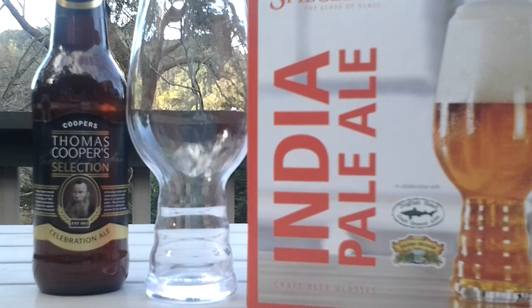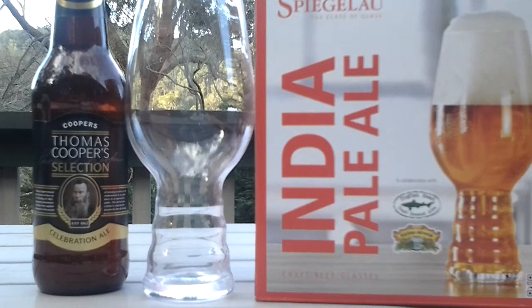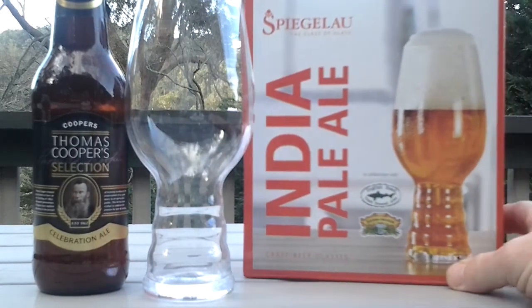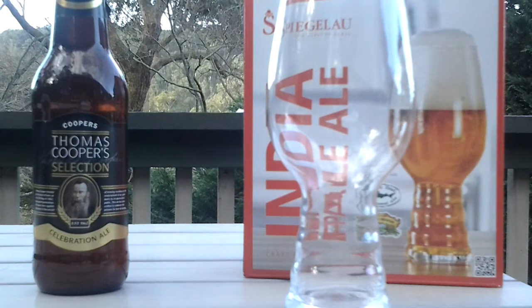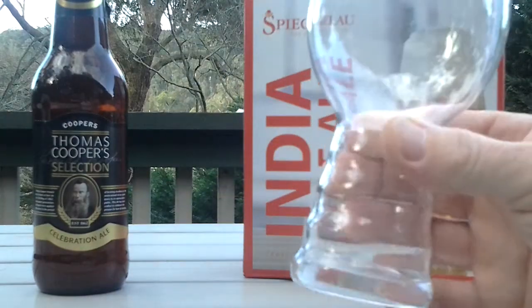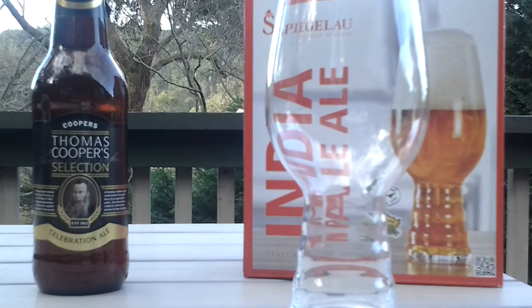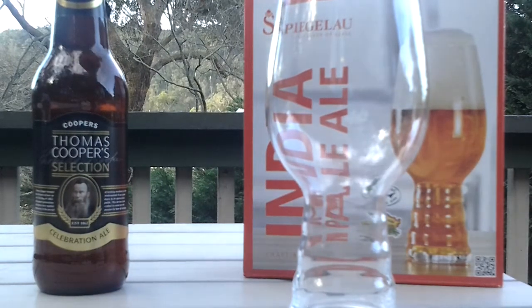You may have heard of it — beer lover 1983 was talking about it on his latest glassware video. This is the Spiegelau India Pale Ale glass. It's a collaboration with Dogfish Head and Sierra Nevada breweries. This glass was chosen from hundreds of different designs, and it's meant to enhance the flavor, aroma, and also help with the head retention of the beer.